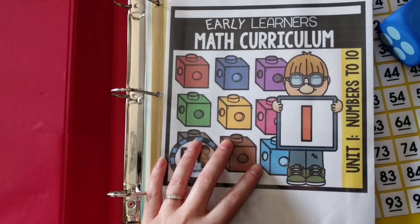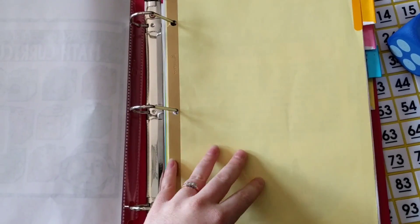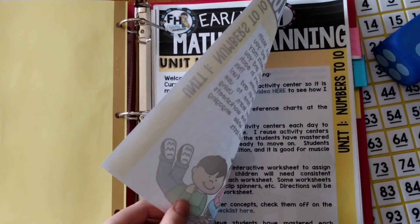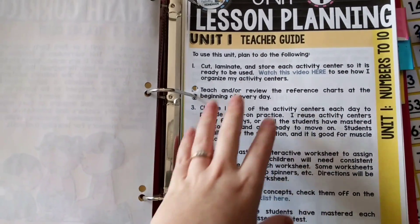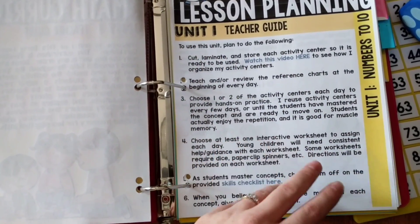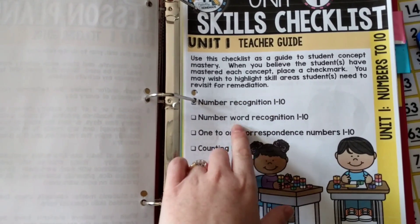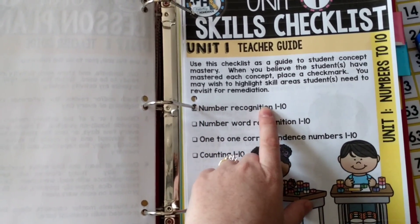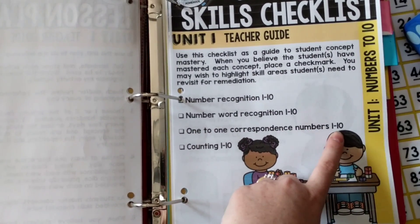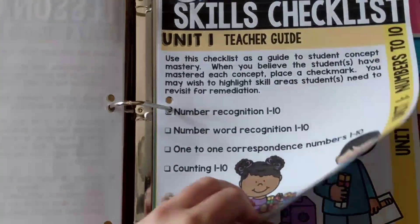In here I have Unit 1 printed out. There are five components to each unit. The first part is the teacher's guide, which gives all the directions. It tells you how to lesson plan each activity. There's also a skills checklist. For the first unit, the skills include number recognition 1 to 10, number word recognition 1 to 10, one-to-one correspondence with numbers 1 to 10, and counting 1 to 10. You can use this as a checklist as you go through the skills for the first unit.